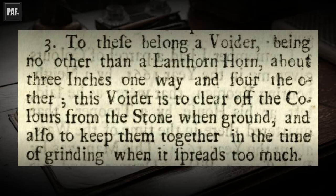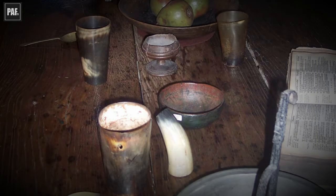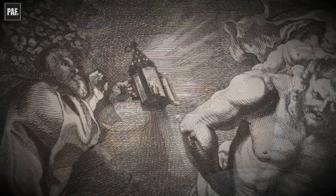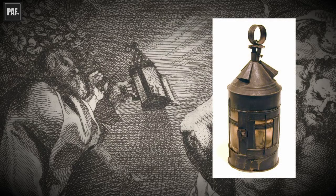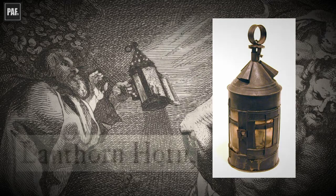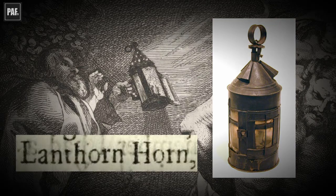But the rest is curious — so what did he mean? Firstly, we have to understand that a lot of domestic wares at this time, such as combs, cutlery and drinking cups, were made from animals' horn. And instead of using glass, which was expensive, they often used thin, translucent slices of horn in lanterns. That's why Smith says that the tool is no other than a lanthorn horn.